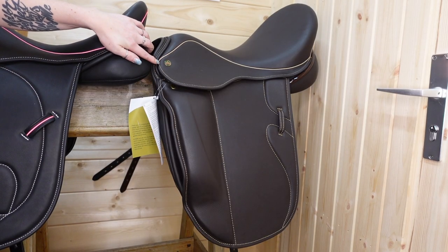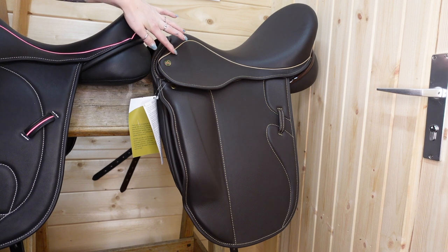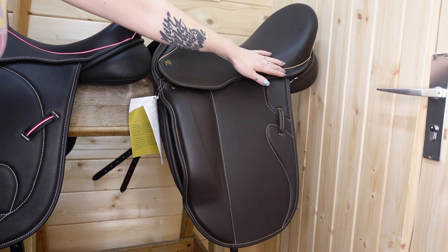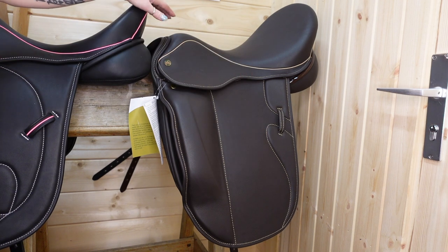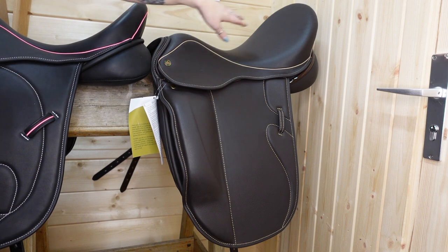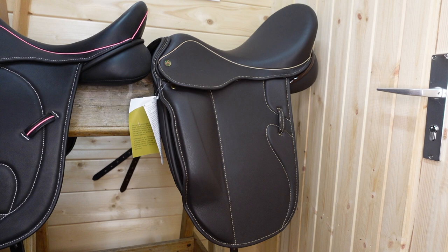This brown saddle also has personalized welting — a beige cream welt on brown, which looks lovely. It has the cream welt up through the seat and through the cantle, but not on the keeper. So if you wanted this, you'd ask for coloured welting on your seat and cantle, but not your keeper.